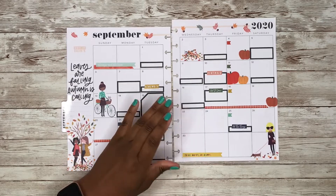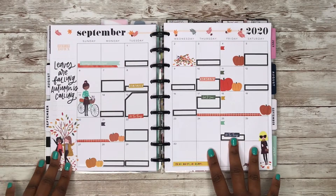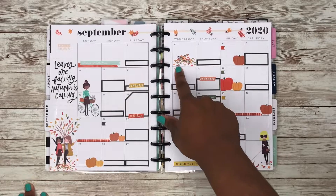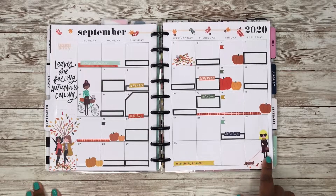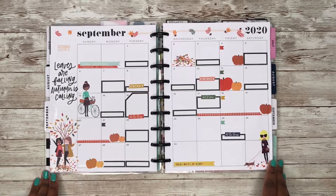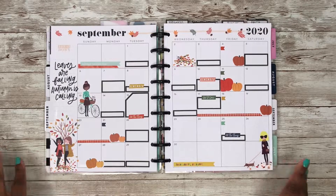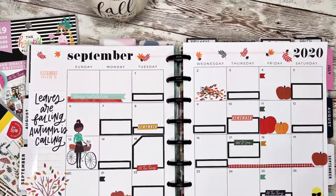Let's put these pages back on the discs to see what it looks like. Here is my completed spread for my September monthly! I love how this turned out — I love the girls planting the leaves, throwing up the leaves, the dogs, the dog planting the leaves, the pumpkins, and her with her caramel macchiato or vanilla latte. I hope you guys enjoy this video — if you did, don't forget to like, comment, and subscribe, and follow me on Instagram at Playing with Rochelle. Thanks so much for watching — bye, I love you guys!